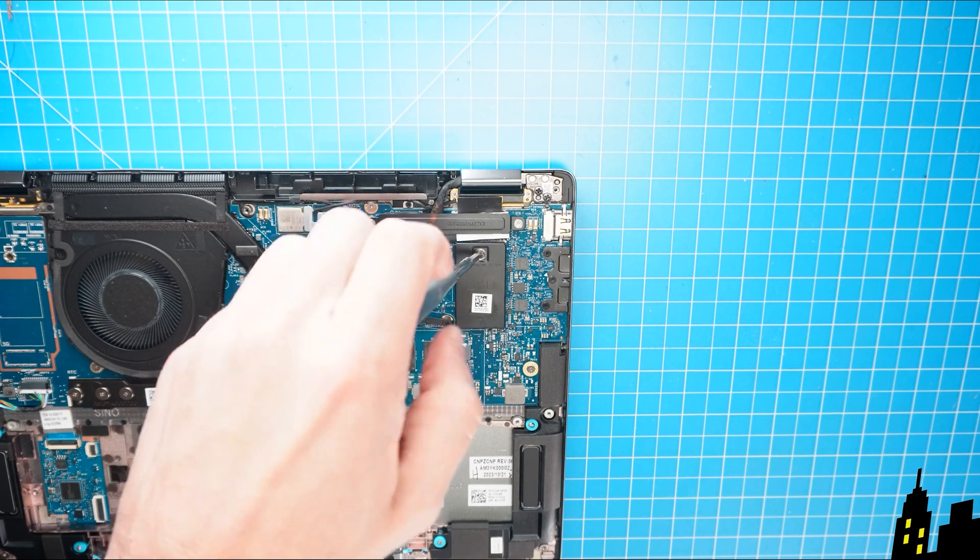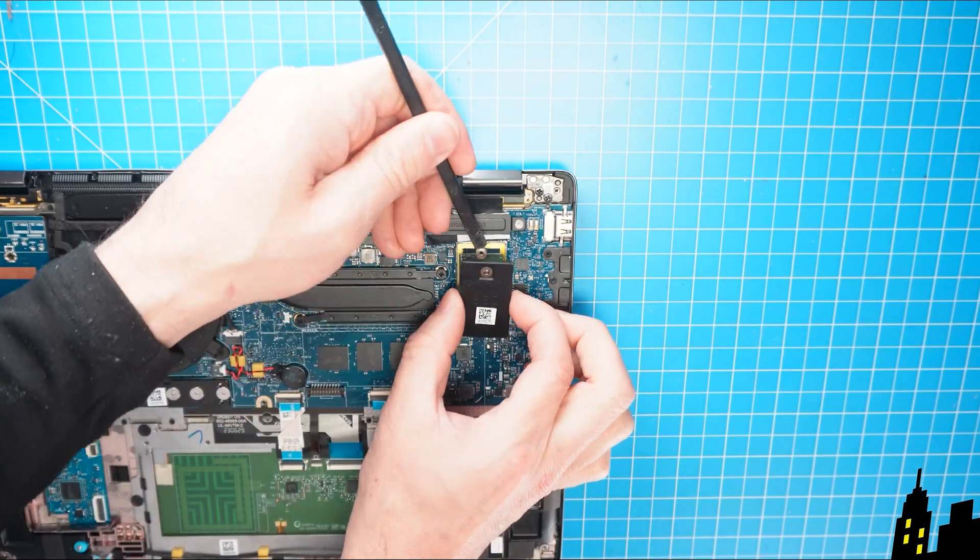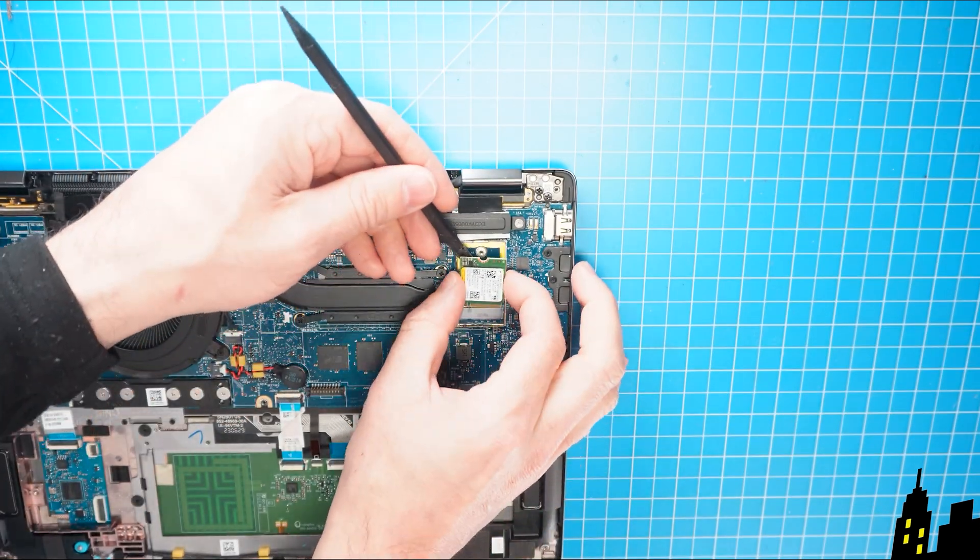Then unscrew and remove the shielding cover to expose the solid state drive, and gently slide out the solid state drive.